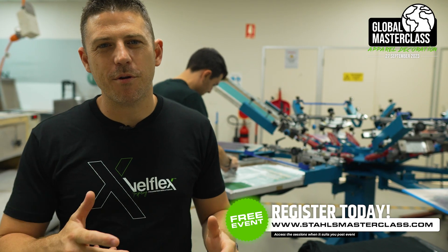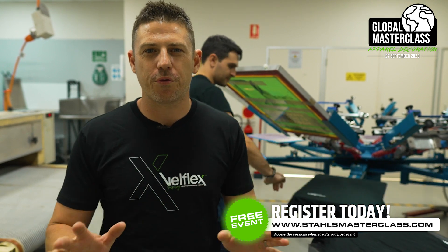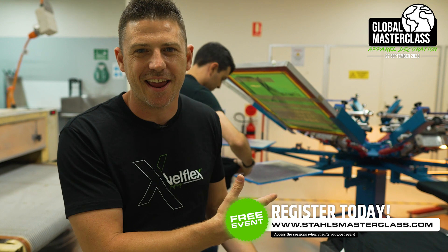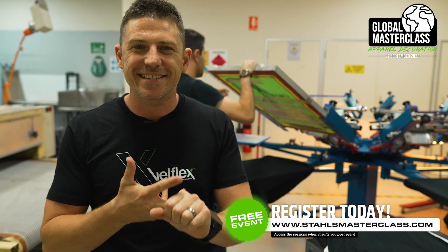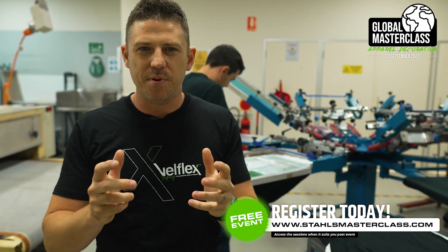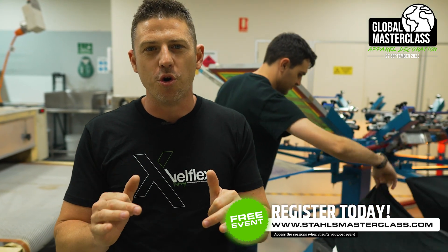All right guys, so here we are. I've come down to a good mate of ours in Brisbane, a Queensland T-shirt company. Now they've got all three types of printing. They've got screen printing, which you can see behind us here. Callum's doing some prints so you can see it in action. We've got DTG as well and DTF all in one business. So we actually get to see how a single business can use the different types of printing processes for different customer orders.